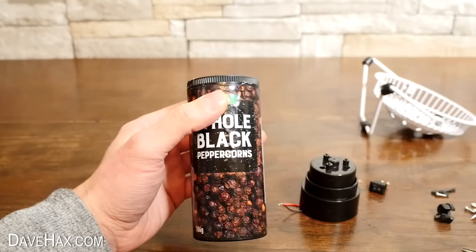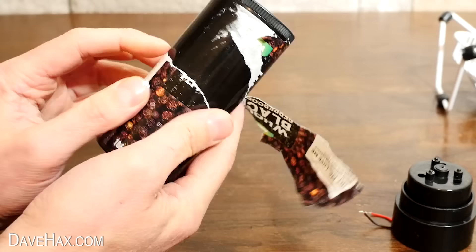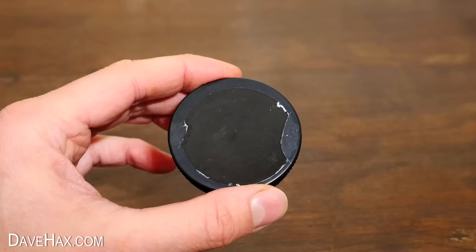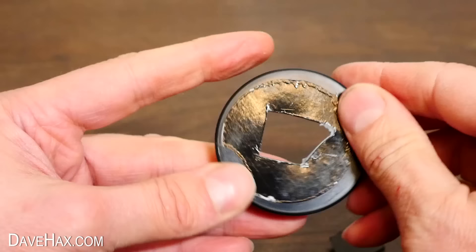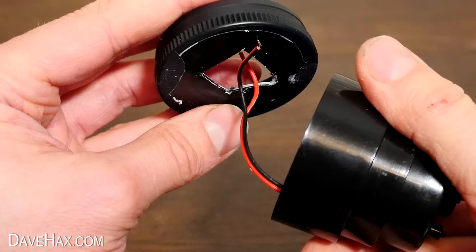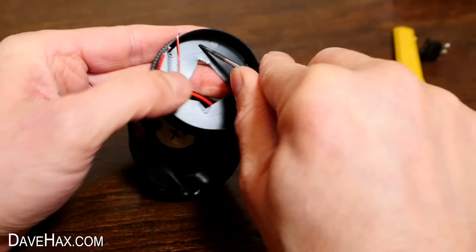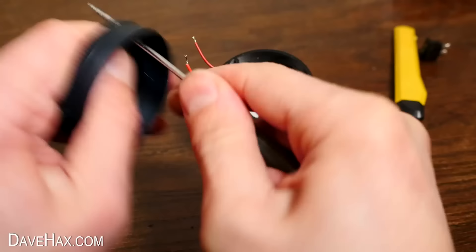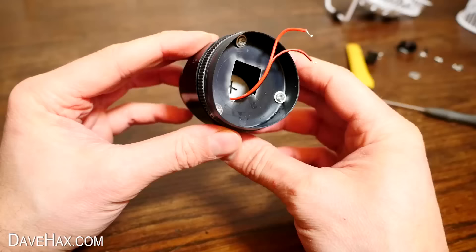To make our candy floss machine, I'm going to fit our motor onto the top of this plastic peppercorn container. I removed the label, then took off the top, and used a knife to carefully cut a hole in the middle — so I can thread the motor wires through, like this. Next I used a screwdriver to make three small holes which lined up with the mounting holes on the back of the motor housing, then screwed them together using the original screws. I can now fit the lid back to the container with the motor attached.